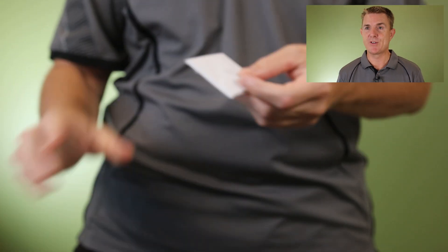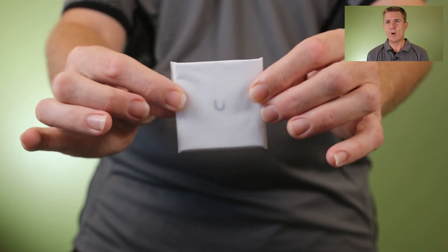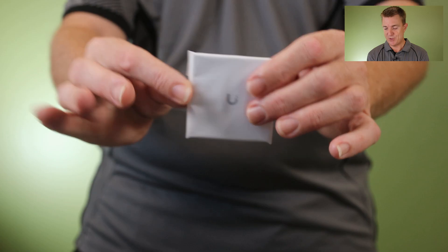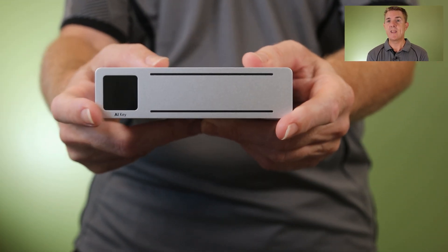So let me show you what you get in the box. You're going to get your get started guide, and warranty — probably not a lot inside that, but you might want to open it up to check — and then you're going to get the device itself.